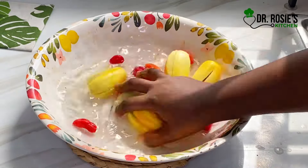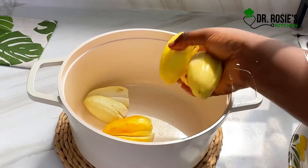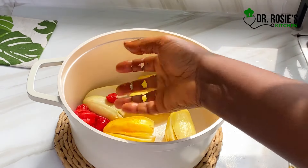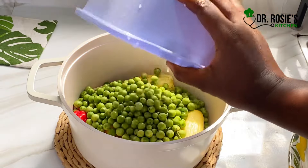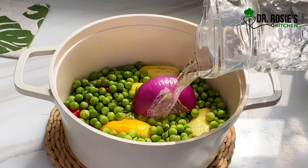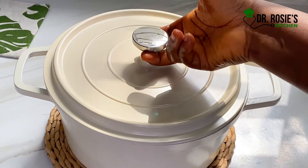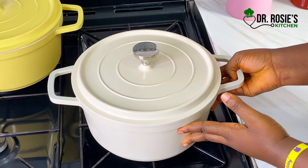Wash the garden eggs very well and transfer onto your cooking pot, then add some turkey berries. Did you know you can add turkey berries to your green chili sauce? That's a kitchen tip for you — follow for more. I added some onion to taste and transferred this onto my stove as well.